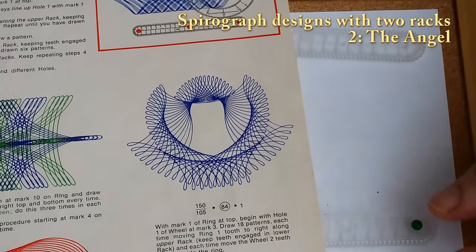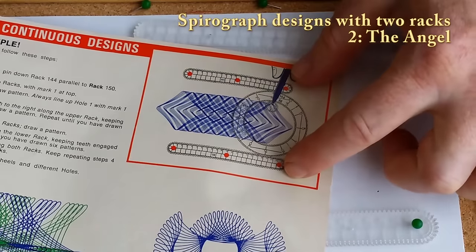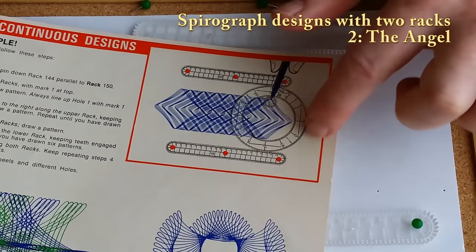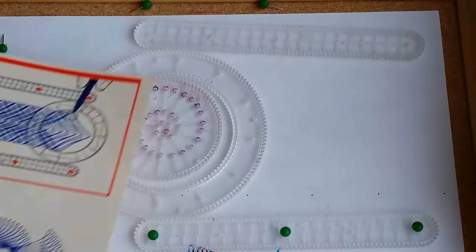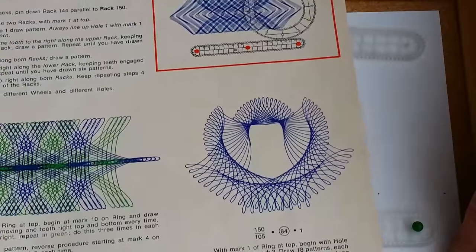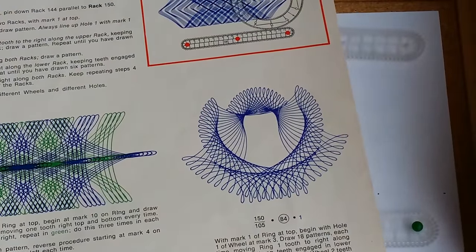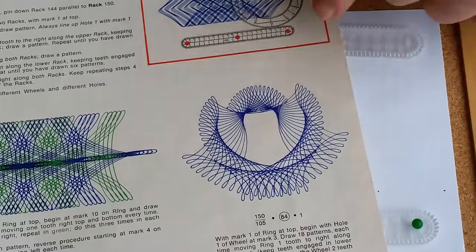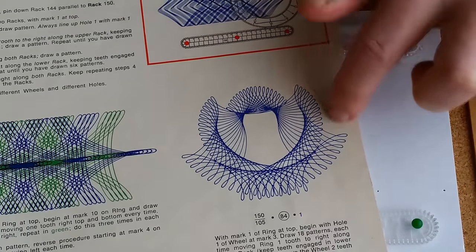I'm exploring patterns made with the two racks of Spirograph, if your set has two racks, and a ring between and a wheel. Here's a pattern I've wanted to do ever since I was a kid — I don't think when I had it as a kid that I really tried this pattern. It looks like an angel, sort of with wings.